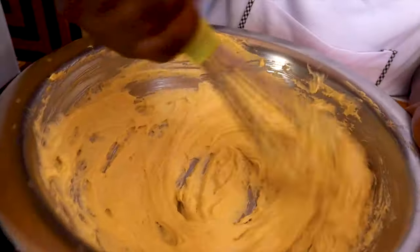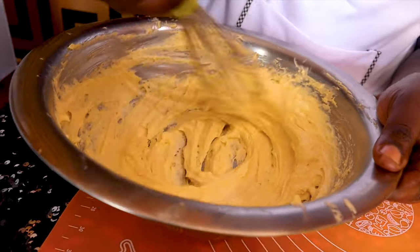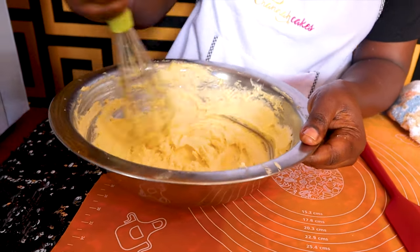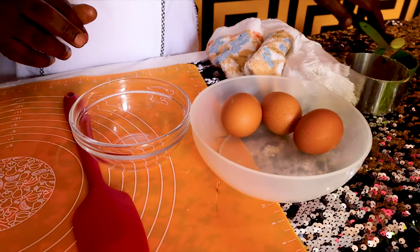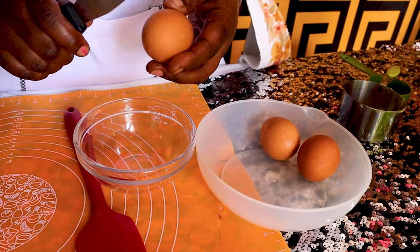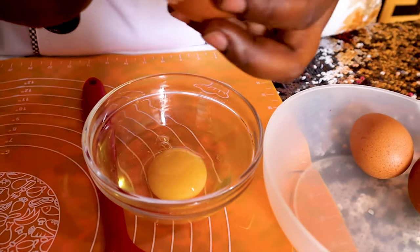The mixture is now ready. We need to add in the eggs and our flavor. Remember we are doing one egg at a time — we break our egg one at a time.